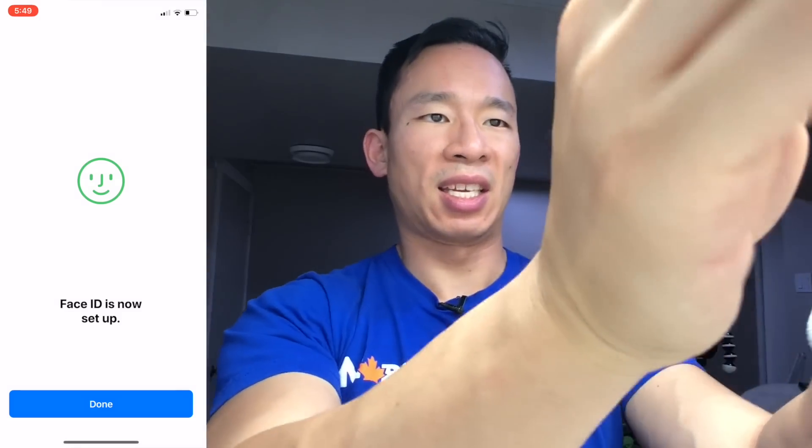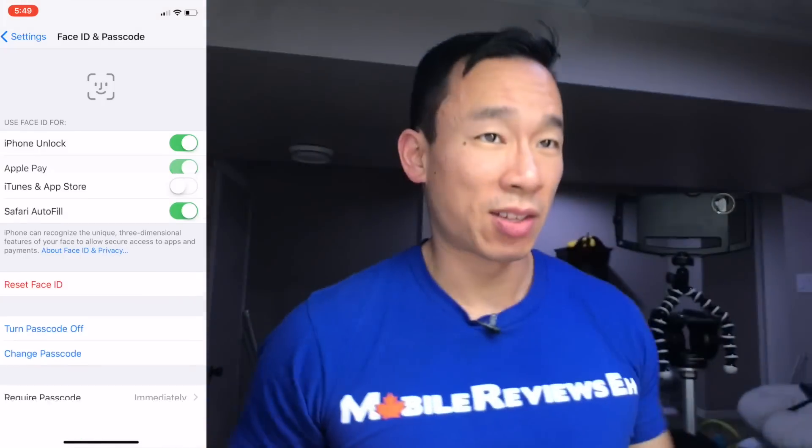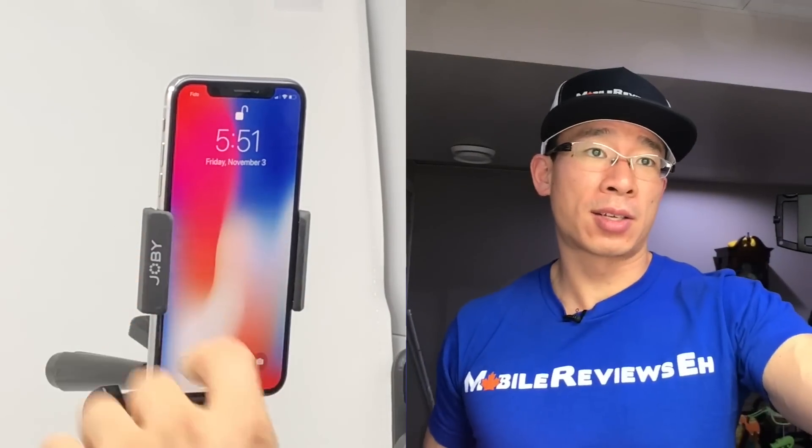If you want to get rid of Face ID, it's very simple — just reset Face ID and set it up again. The next question is: how much do I have to change the shape of my face for Face ID to fail? I look at it and my device unlocks. What happens if I puff up my cheeks? That failed — puffing up your cheeks causes Face ID to fail.